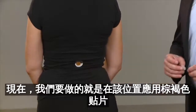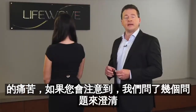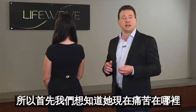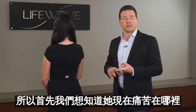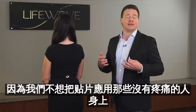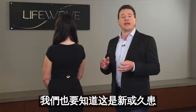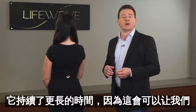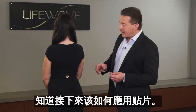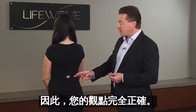Now what we're going to do is apply a tan patch right at the location of the pain. We asked a few questions to clarify this: first we wanted to know where the pain was, and whether she's in pain now, because if someone's not in pain we're not going to know if the patches worked. We also wanted to find out if the pain was more recent or has been going on longer, because that will affect how we apply the patches. It's very important that you have the person point to where the pain is so you get the location exactly correct.